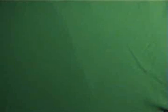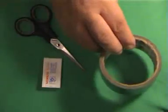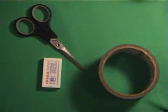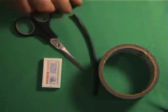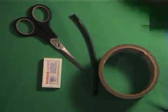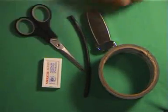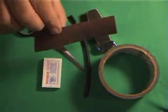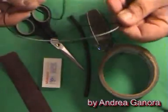The items we will need to build the switches are some shaving razor blades of the old kind, a pair of scissors, some tape, some heat shrink tubing, a lighter, some sandpaper, and a little bit of electric wire.